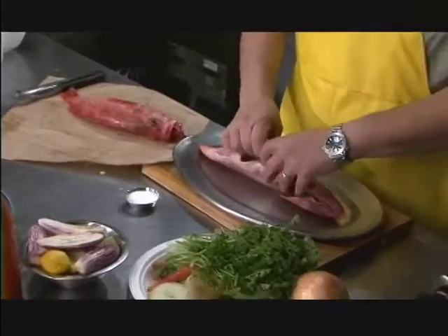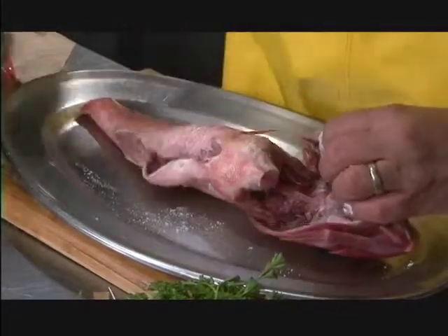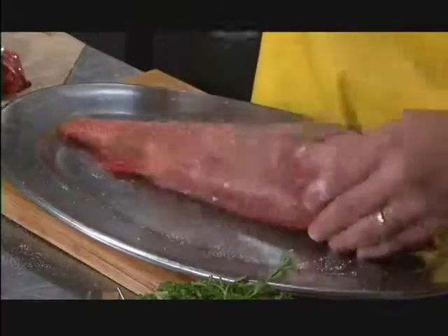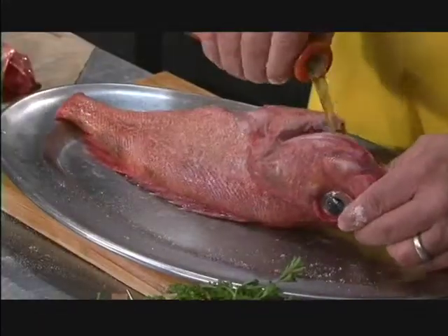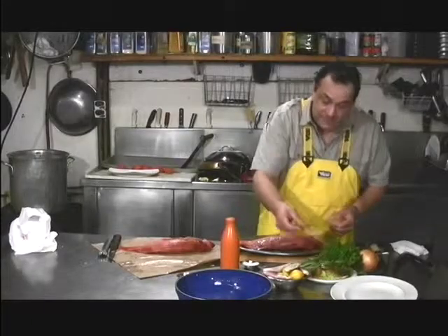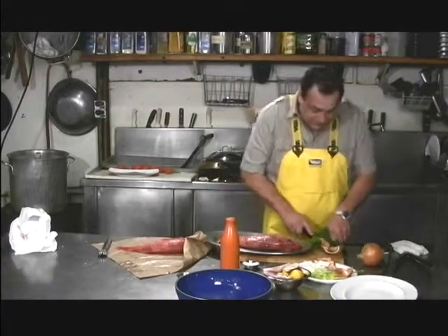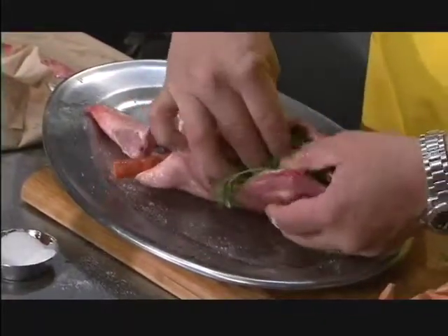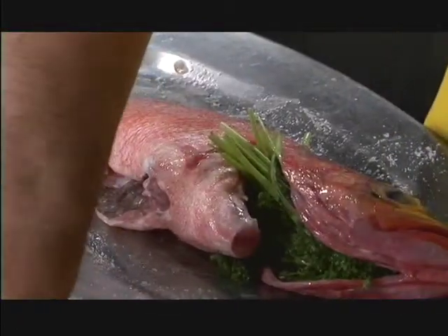To prepare it, take a little bit of salt — be generous with the salt because it's not going to penetrate through. Put a little bit of white pepper all over the fish, then a generous amount of oil all over the fish; it keeps the fish moist and sealed when roasting. Take some vegetable scraps from your kitchen — onions, carrots, parsley stems, celery — and put it right inside the fish for the aroma.